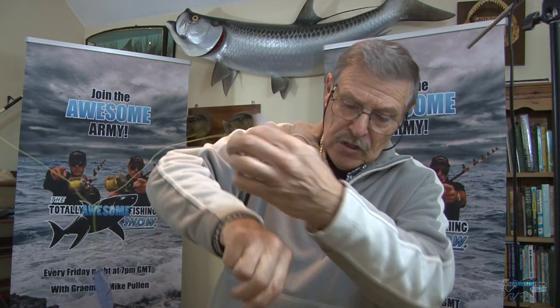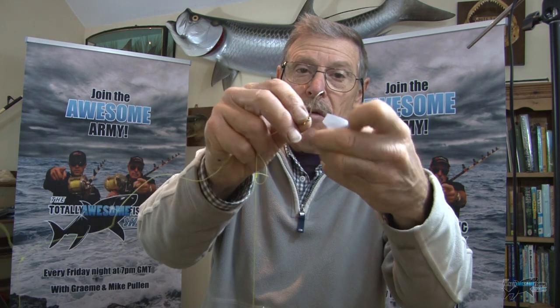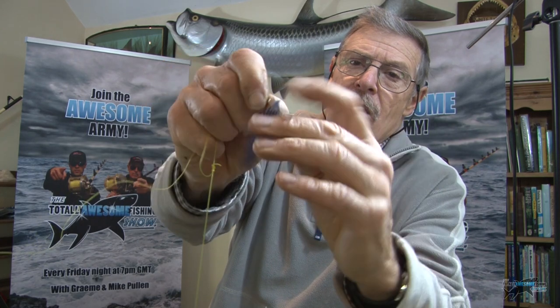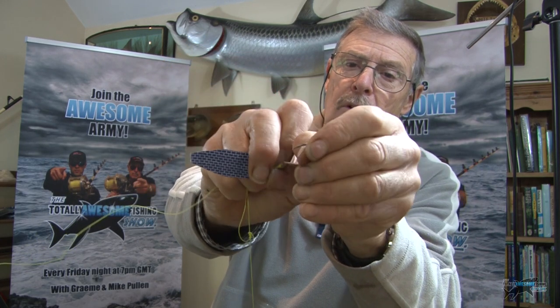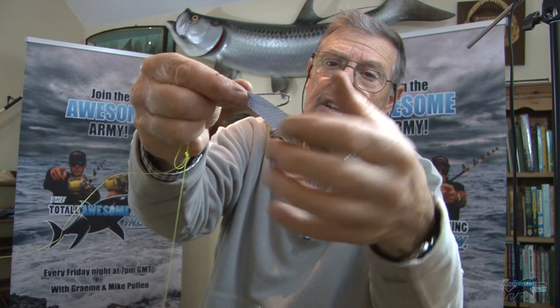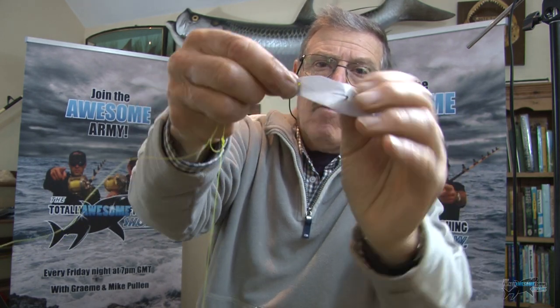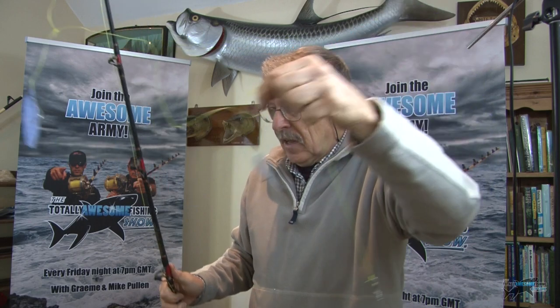The bait should be about the size of your largest finger, almost as fat as that as well. Just go once through the top, pull it around - it can be a worm as well. I pop it over that little tag end which holds it, put a bend in it, pop it over, and there you can see those are my two baits. Let's get out on the open sea and see if I actually catch any whiting.